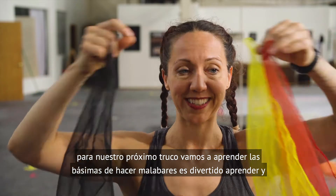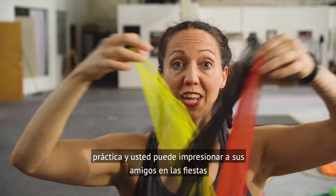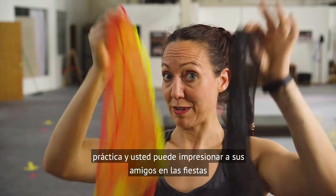For our next trick we're going to learn the basics of juggling. It's fun to learn and practice and you can impress your friends at parties.